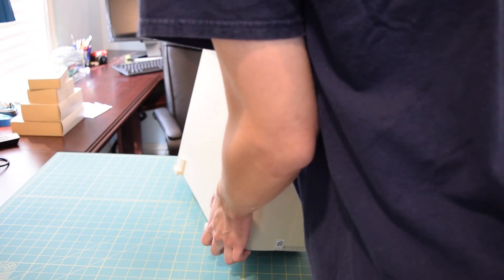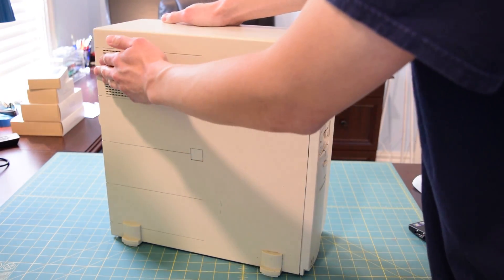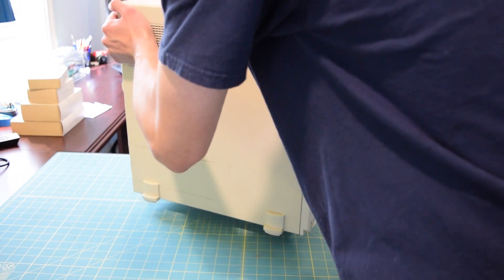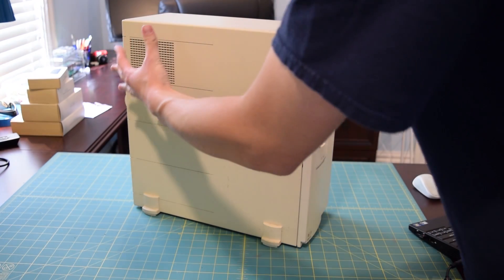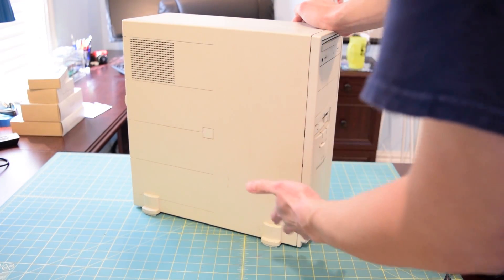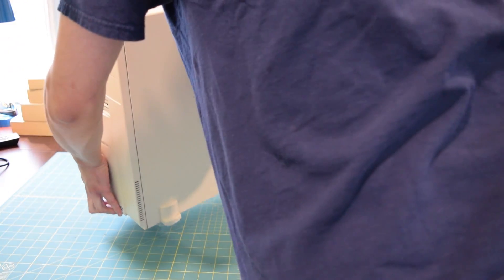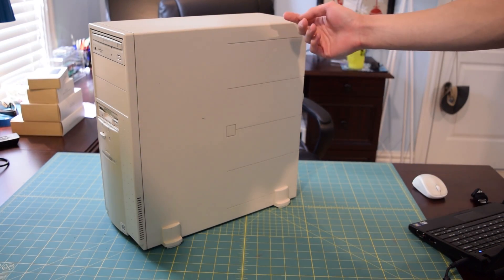If we move over to the left side, there's nothing much here — there is a ventilation cutout to provide some air to the hard drive bay, and on the bottom there are little feet to keep it from tipping over. For some reason when I look at the side of this case I just keep thinking of Gateway 2000 — I don't know if Gateway 2000 had a similar side panel, but the minute I saw this I thought of it. If they did have a similar case design, please let me know.